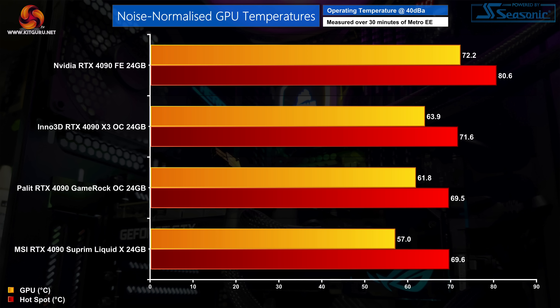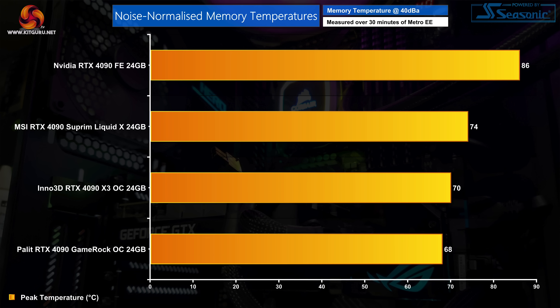Moving on to noise-normalised GPU temperatures: once we increase fan speed to hit 40dBA we can see the best noise-normalised thermal results yet, with the Supreme Liquid X keeping the GPU about 5 degrees cooler than the Palit GameRock OC. The hotspot temperature is still running a bit warmer however, coming in just shy of 70 degrees. Likewise for the memory modules, a noise-normalised result of 74 degrees makes this warmer than both of the air-cooled AIB cards we have tested, though it is still an improvement over the Founders Edition.